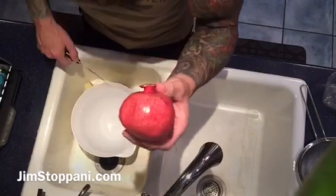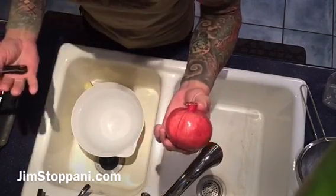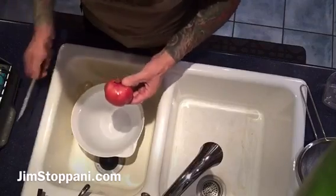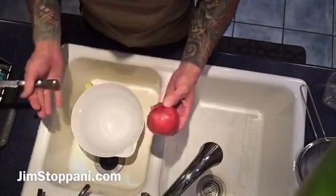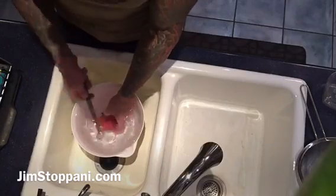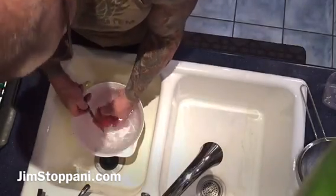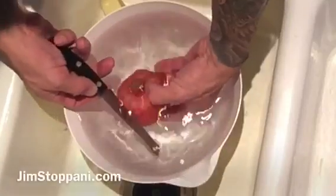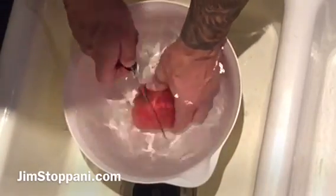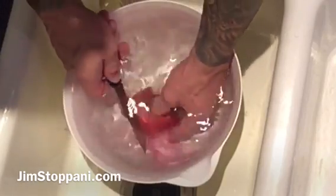The anthocyanin in pomegranate is so rich and deep that it stains — it'll actually stain the sink, it'll stain your clothes. So if you have white clothes on, forget it. It'll stain white things in your kitchen. So what do you do? You put it in water and you cut it. That way it doesn't spray — the juice doesn't spray all over the place. You're keeping it underwater. So I'm going to do these last few cuts underwater, but I'm basically just scoring it so that I can break it apart.